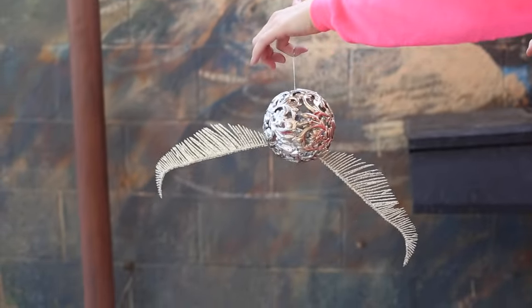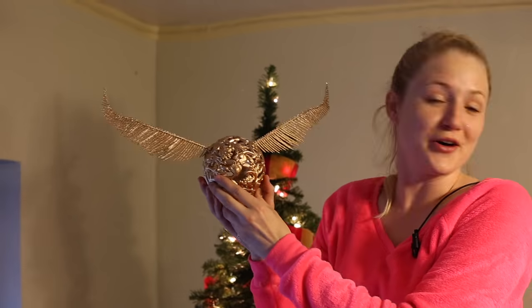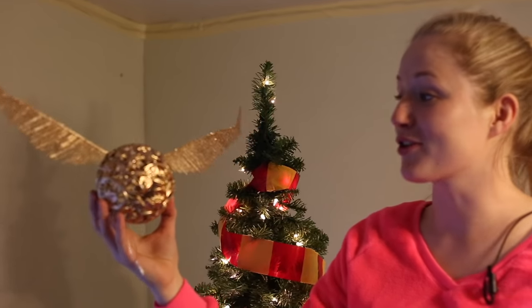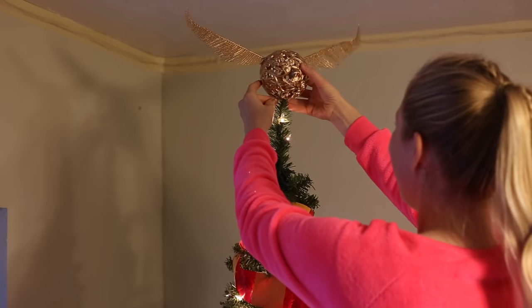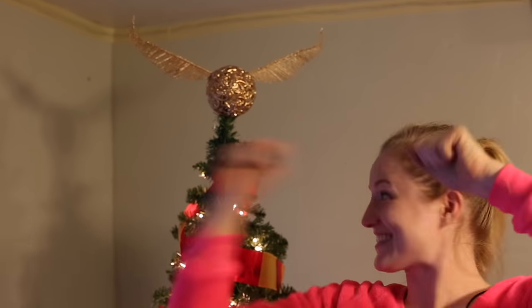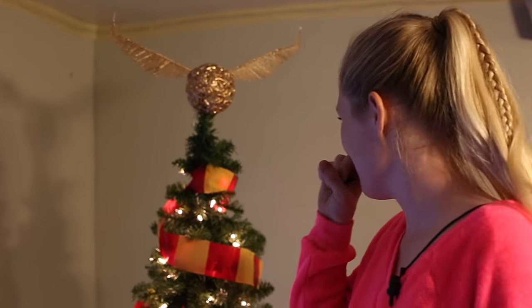Oh my goodness, it looks so good! I'm so happy right now. It's finished — it's been drying outside. I can't believe the difference that it made once I started putting on some of the gold spray paint. I started getting so excited because it made all the difference. Oh my goodness, it's so good! I'm so happy right now.